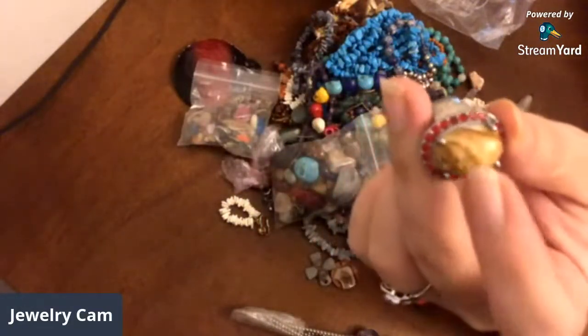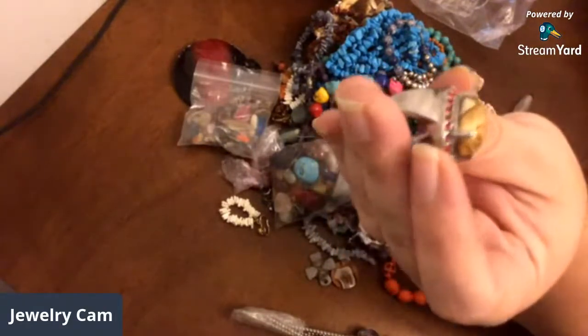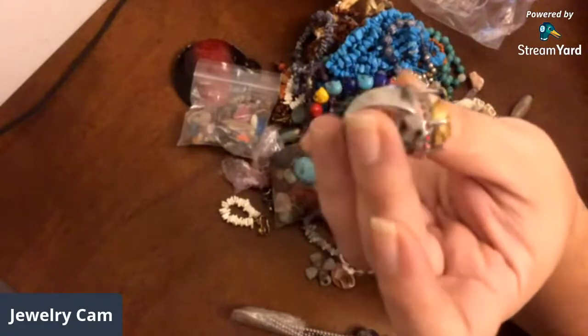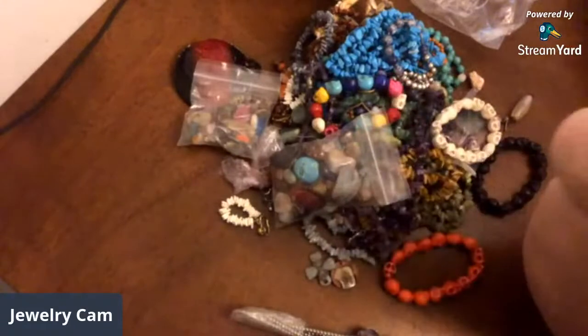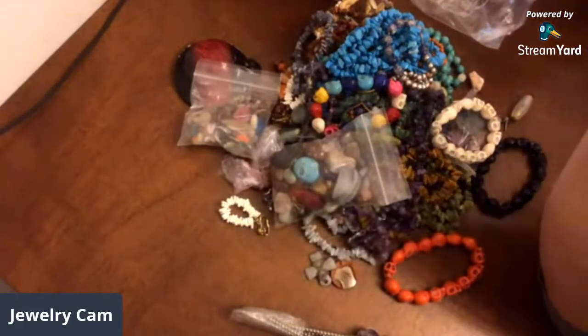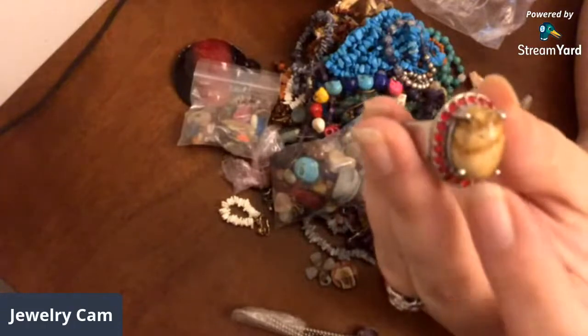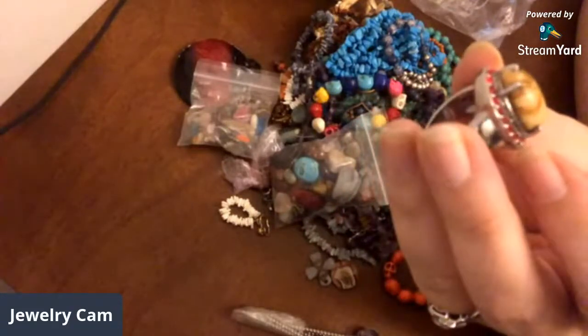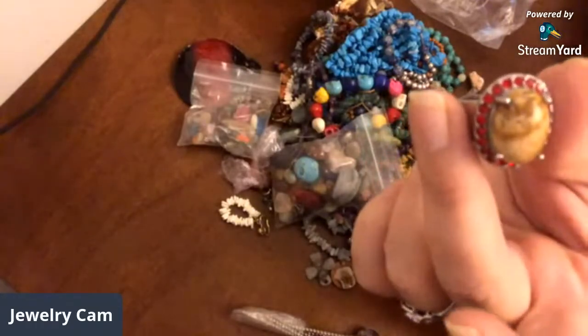I think that's a jasper cab there — I'll take that cab out, because that'll be good to either make something with or sell to someone to make something with. Scrap the silver band — I guess this was a stainless piece, so yeah, I would just get rid of it. I don't know if I could get those red stones out or not, but I definitely could take the cabochon out of it.